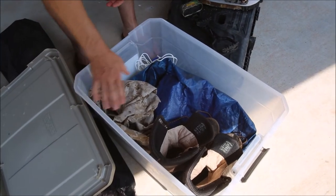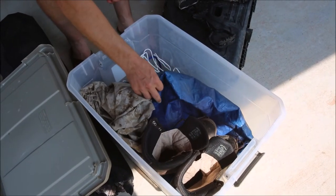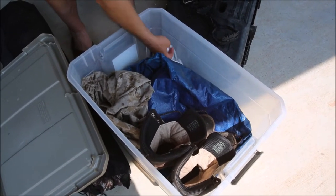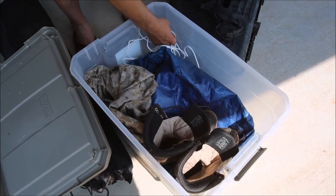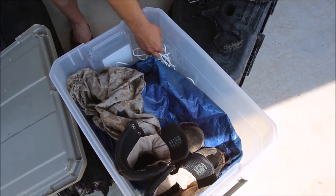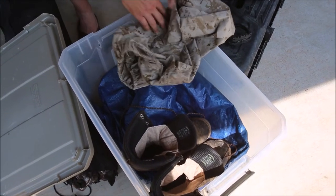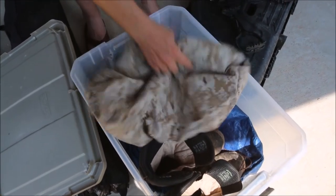Inside some of these containers: boots, an additional tarp just to keep things clean and cover things up. We've got some rope — clothesline we used to dry our clothes when we washed them. We also held down our shade tent with it because the wind was picking up and trying to take it away. I've also got a waterproof backpack cover, which I use to sit on when I'm sitting somewhere.